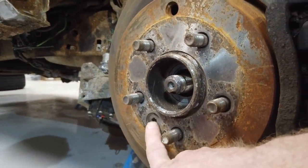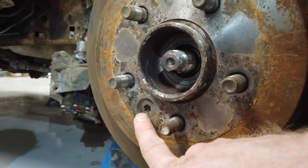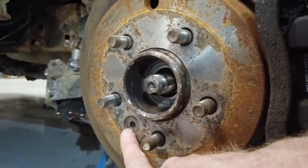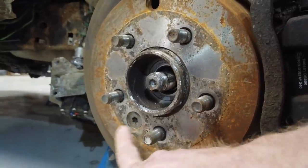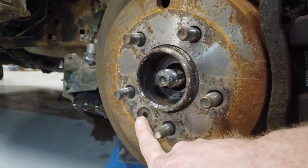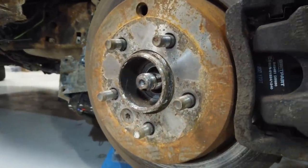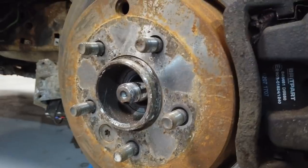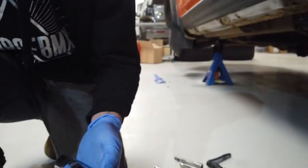Next thing we've got to do - we've got to remove this torx bolt holding the brake disc. We could leave it all on, but we'll loosen that while we've got it on the car. We don't need to do this to take the hub off necessarily, although you will if you've got to get to your handbrake cable. It's easier to loosen it now while you can jam the brake disc.